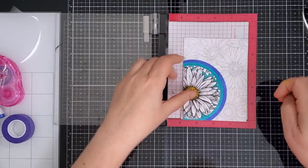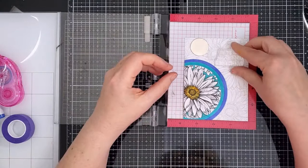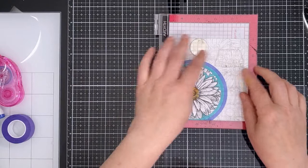To add a sentiment I placed my panel into my mini MISTI and positioned the spotlight area where it would sit. I took out a block sentiment from Strong and Beautiful and stamped it in the top right corner with the amalgam ink. I used this ink because it's Copic friendly and I wanted to colour in the outline letters so that they would stand out better against the stamped background.